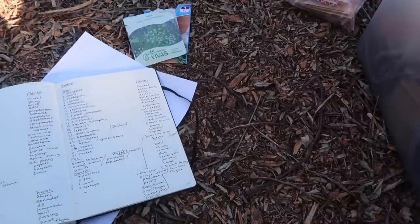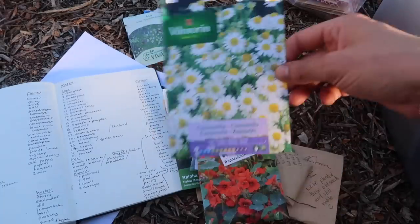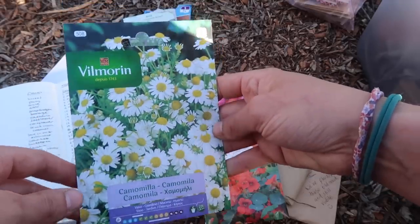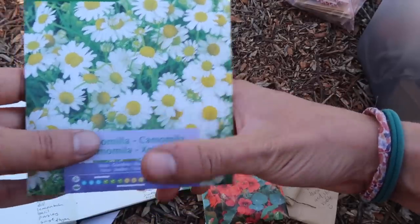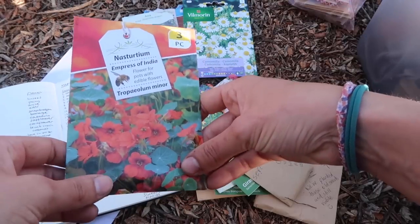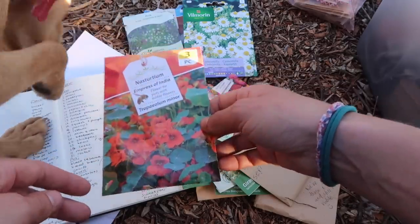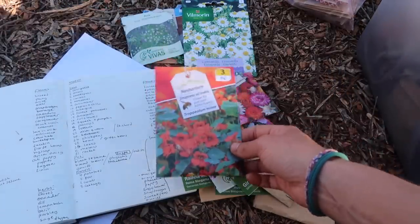I've got beetroot seeds — the rainbow chard variety does amazingly here and I think it would grow well anywhere; we used to grow it in the UK. Moving on to flowers: I've got some proper chamomile here — this should be the one you can actually make tea from, because I collected some that grows wild on our land and was told it might be stinking chamomile, which doesn't make the best tea. Nasturtiums — I adore this plant but I cannot get it to grow here, even though the flowers and leaves are edible and beautiful. If you have any tips please let me know.